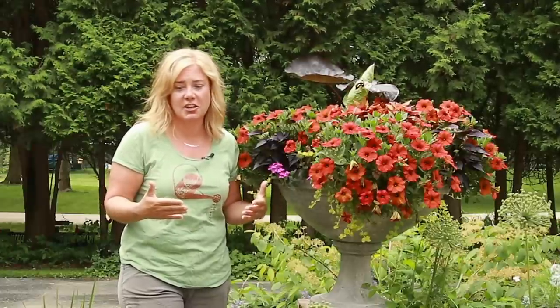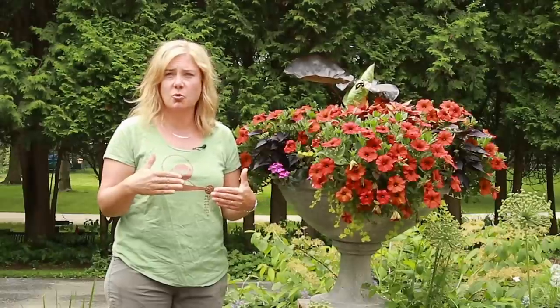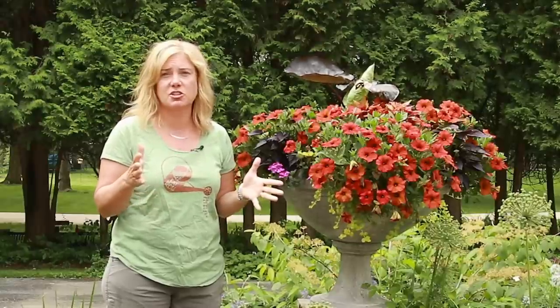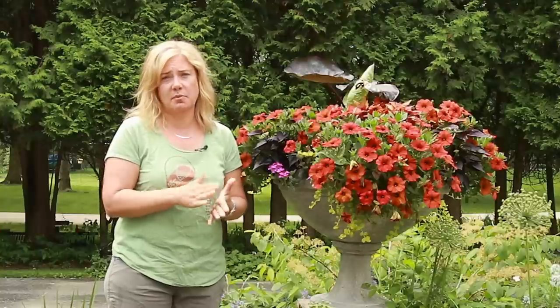Things are finally starting to come along, so I thought I'd give you just kind of a tour of the containers. Rather than planting them all up for you, I thought I'd just show you where we're at. I did have a video on planting up the window box, so we'll give you an update on that, but everything else I'm just going to show you for the first time and walk you through what plants are in there.